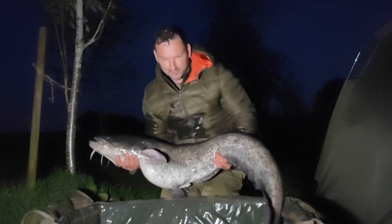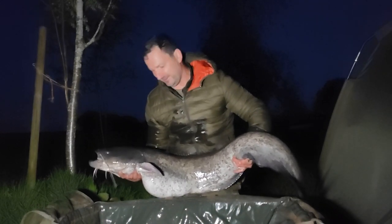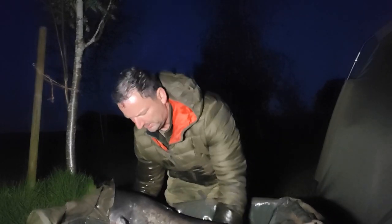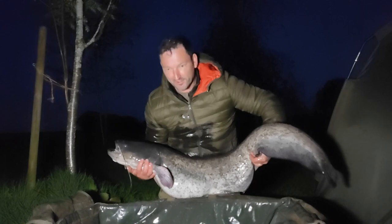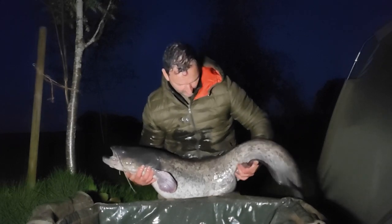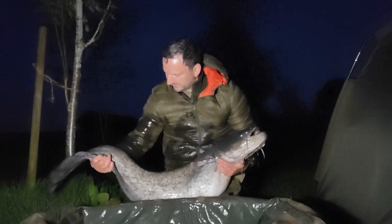What an absolute clonker! I'm absolutely made up with this. Can't believe it. Can't tell you how happy I am. I've beat my PB by 10lb. This catfish is 34lb 2oz. In the 30s club now with the catfish! It absolutely tore off and pulled me around the lake - what an absolute fight. That's one of my targets for the year done, to get a PB cat. Absolutely made up with this. I've probably said that about 18 times on the video!